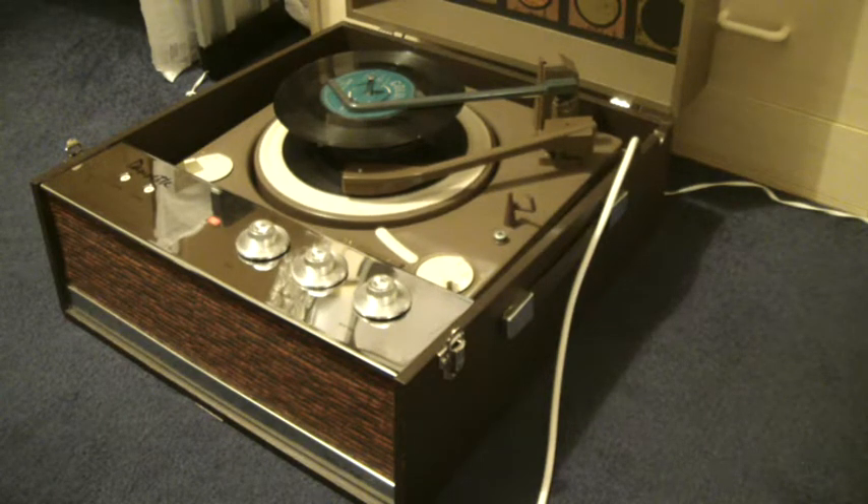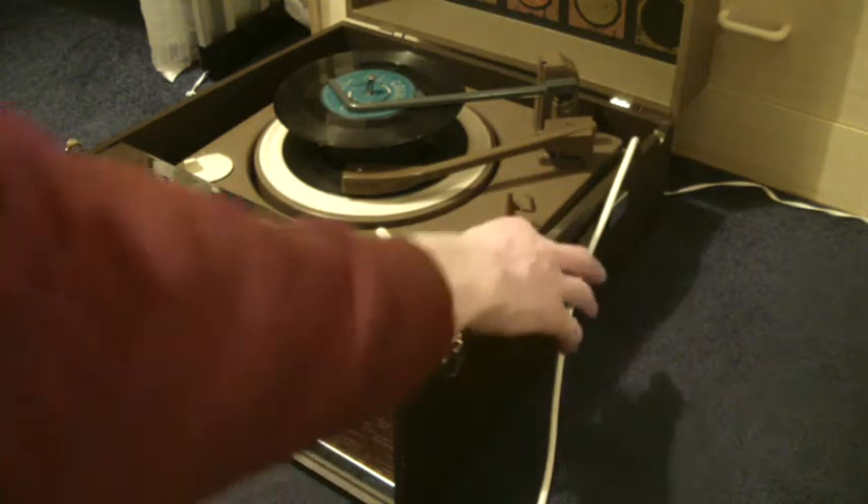If you want to skip to the next record, flick the switch all the way around again.